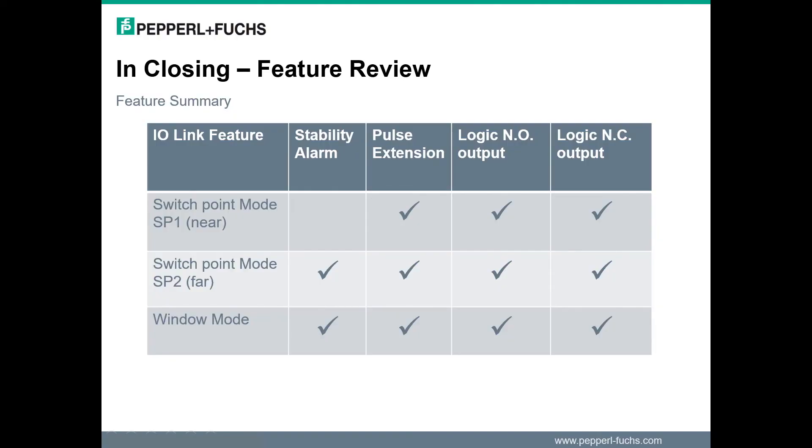That completes the portion of the video, but in closing I would like to review the key features presented today. The sensor has three switch point modes: set point 1, set point 2, and window. A stability alarm can be separately activated, allowing the flashing LED indication. The output can be configured as high active, normally open operation, or as low active, normally closed operation. And lastly, the output signals can be extended to provide an off-delay condition. Take note that in general, most features are usable in all the modes. There is one main exception in that the stability alarm has no defined function while in switch point mode SP1.